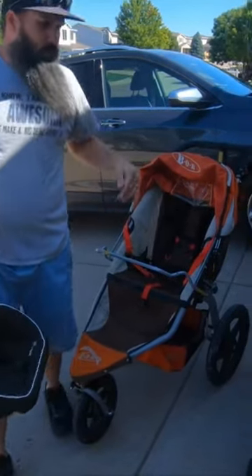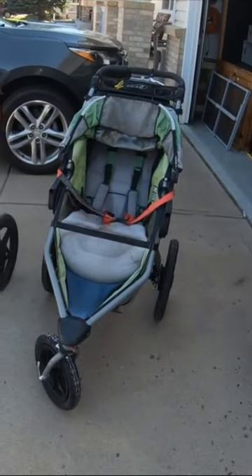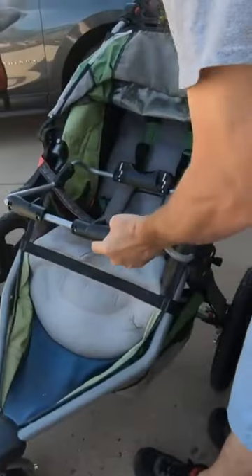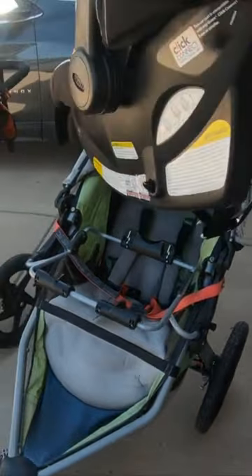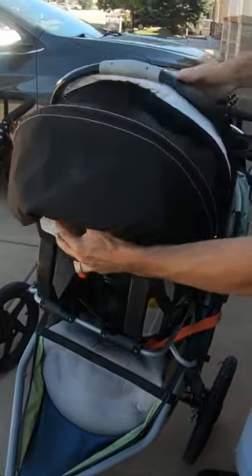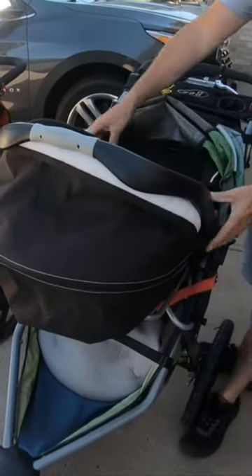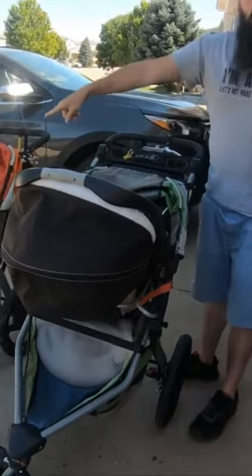So moving forward, I went ahead and bought this one. It comes with this adapter that connects. And it's connected now — it doesn't come off at all, unlike the other one.